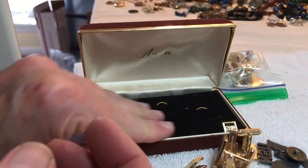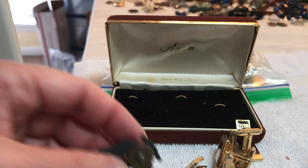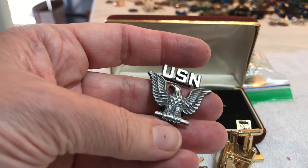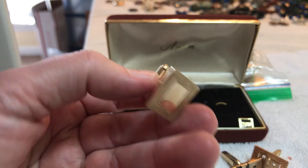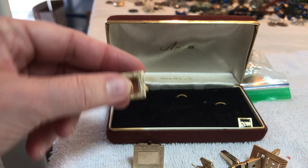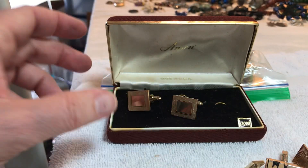Anson. So this is a hat badge, I believe. U.S. — is that Navy? Silver filled. Silver filled — seven dollars. I want to find the Ansons. Okay, are these the Ansons? I guess we're missing some of the set — unless it's in here. Let's just wait on that.